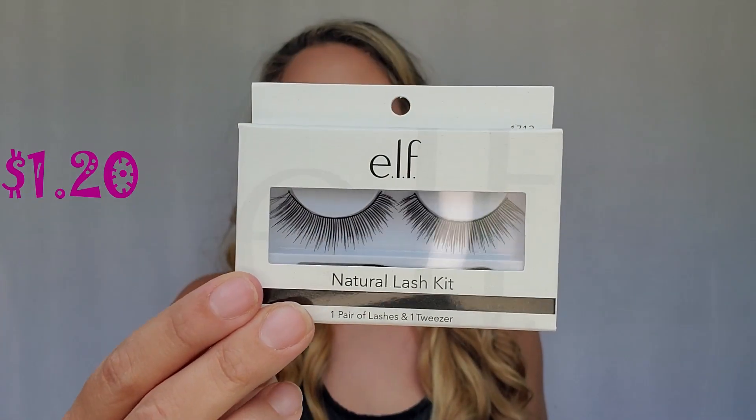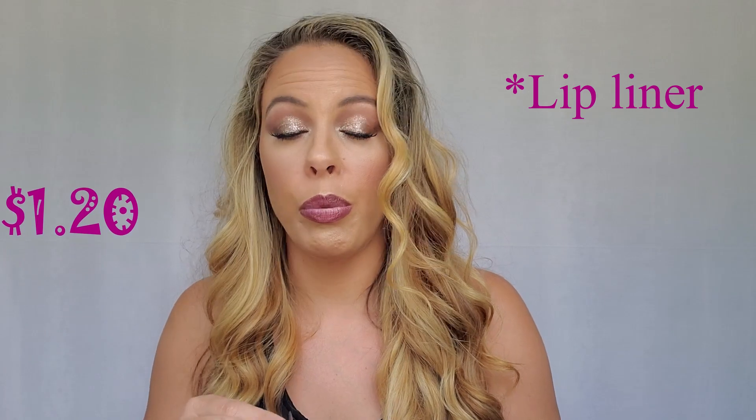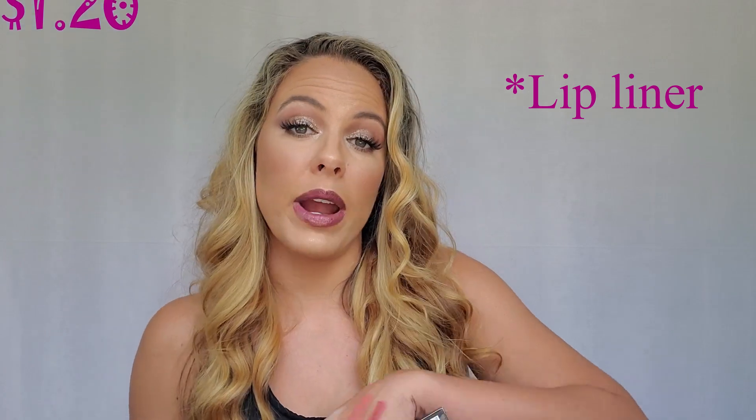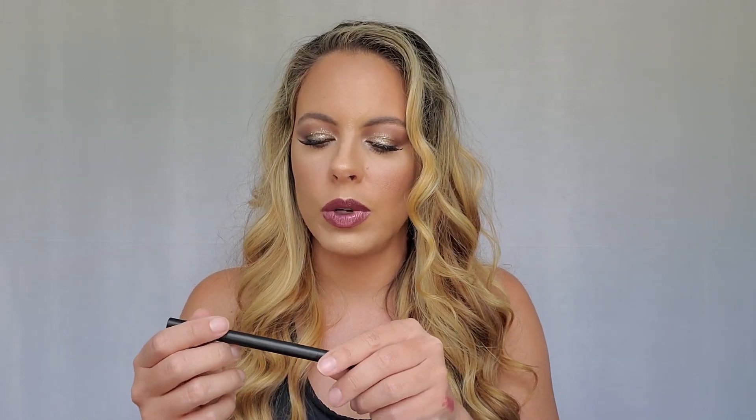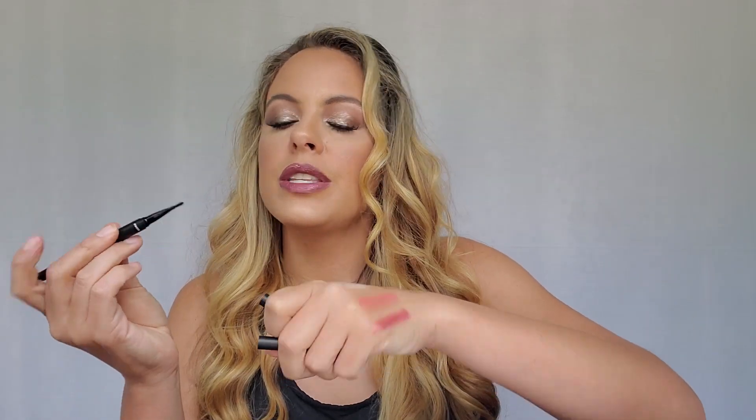Next we have some eyelashes, and that's what they look like — these are pretty, we'll have to try them out soon. Next thing is the Eyeliner and Blending Brush in Deep Brown. On my eyes today I actually have their Breakup Proof Eyeliner in brown — I really liked it, it went on really smooth and was super affordable. This glides on really good too.